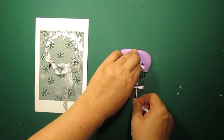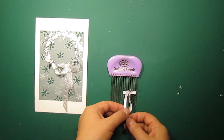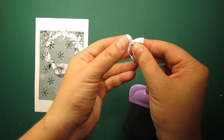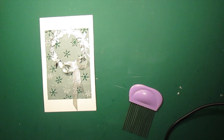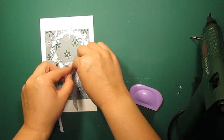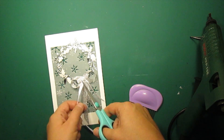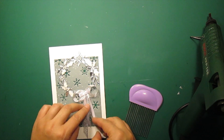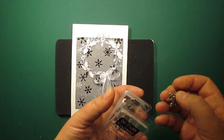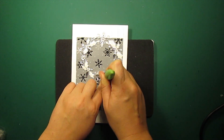Now I am making a smaller white satin bow that I am going to attach on top of the silver one. I will be piercing the bows to insert a snowflake brad and then add a pearl in the center.